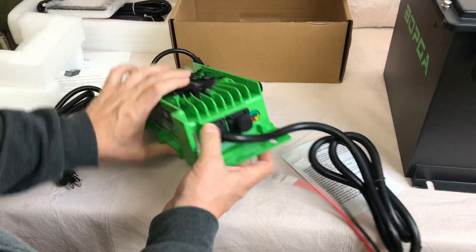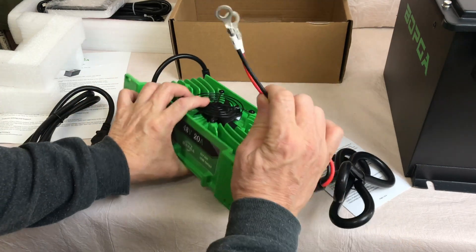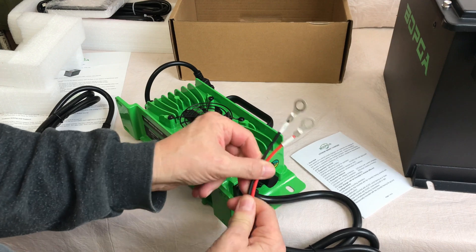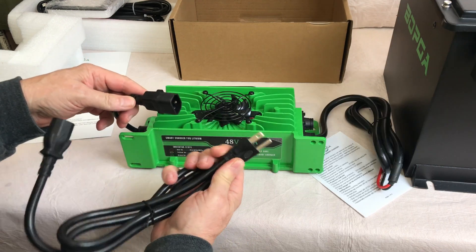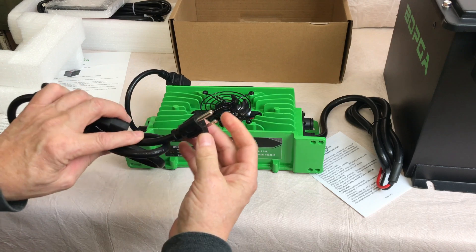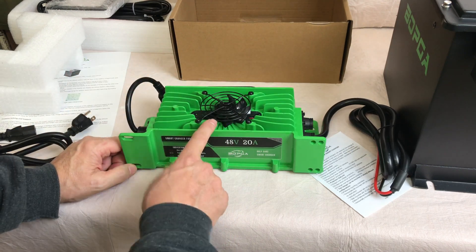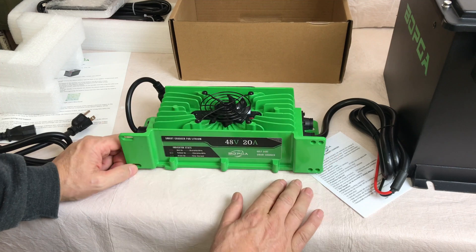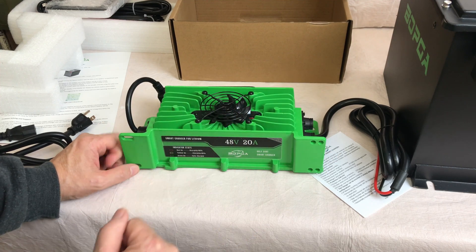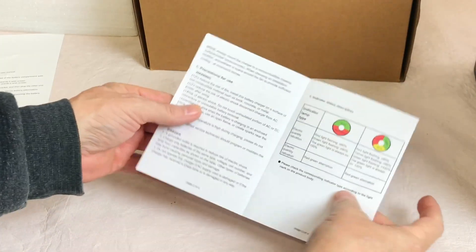The kit comes with a real nice smart charger — a 48 volt 20 amp BOPGA golf cart smart charger. It shows you what the indicator lights do. It has a connection on one side so you can permanently connect it to the battery terminals, and then a 110 plug connection so you can plug into regular house power. There's a cooling fan on top, and this design is similar to other chargers I've used and tested with good results.